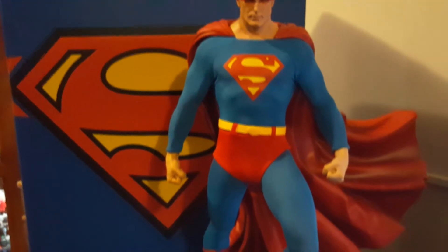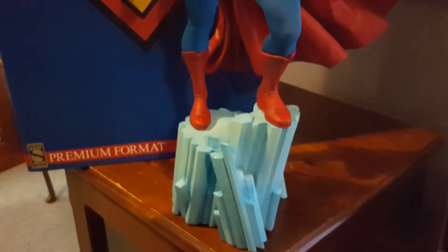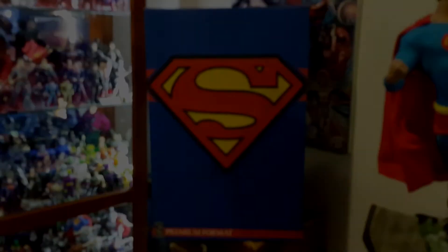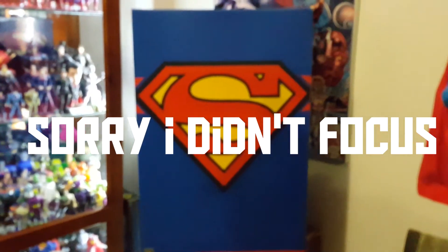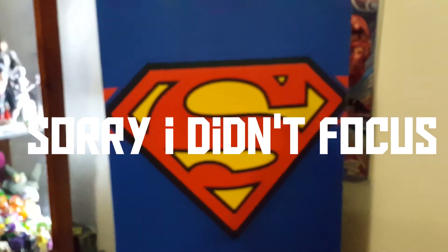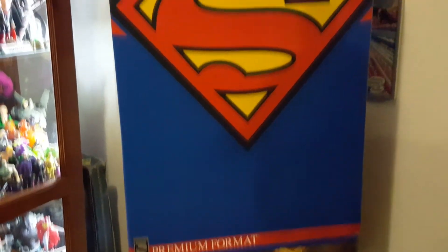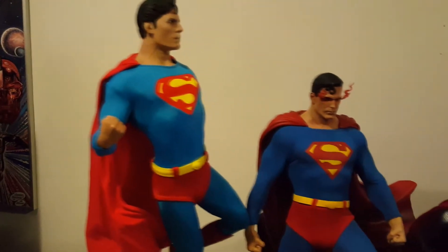I'll stop for a second and put the other versions together so you can have a quick look at them all together, and we'll take it from there. Also, I keep forgetting to mention the box — this thing is amazing, it's got a lot of detail in it as well. It's got a high relief element coming out which is awesome, it's got the exclusive edition sticker down the bottom. It's a very nice box, as they all are.